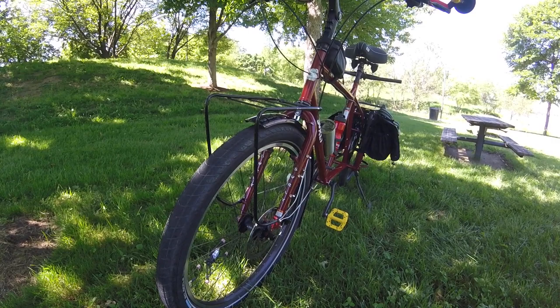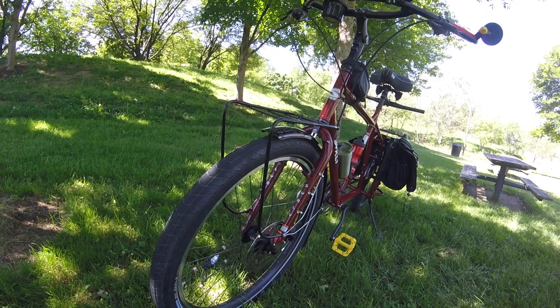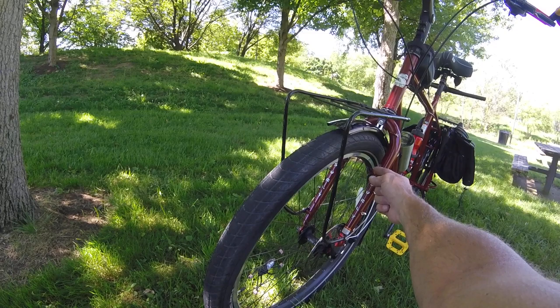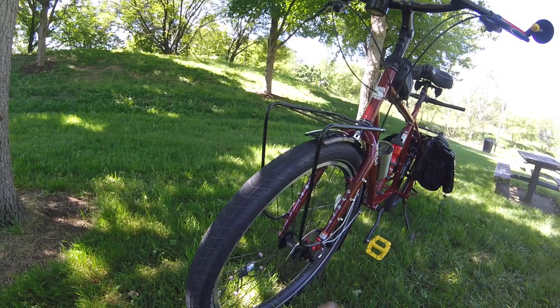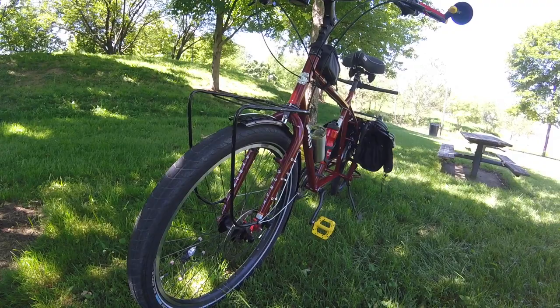It does have disc brakes and quick release wheels, front and rear. There is nothing about this bike I have found that I do not like. It's a 2019 and it still has where you can put V-brakes on it if you choose to. These actually unscrew right here — you can take this stem out and not have it sticking out. I just left it because it doesn't bother me.